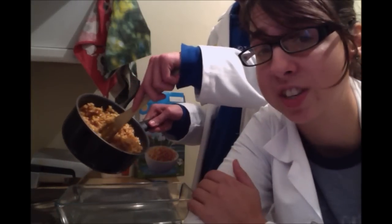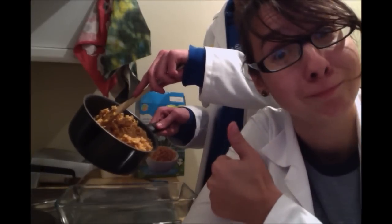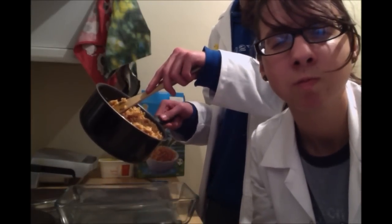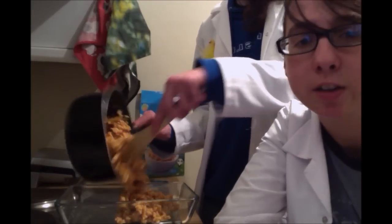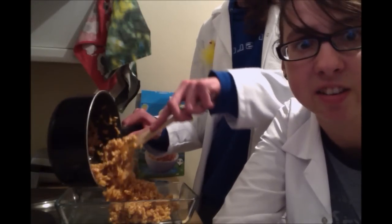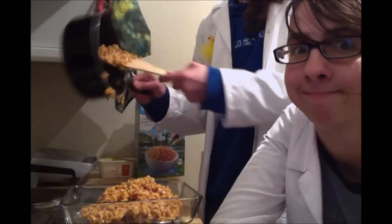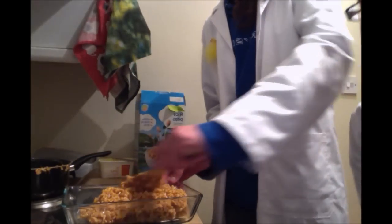Once you have mixed well, select for yourself a container. Here we have chosen a Pyrex dish. However, you could choose anything from ceramic, or even a tin, you traitorous bastard. Proceed spooning the mixture into your selected container.